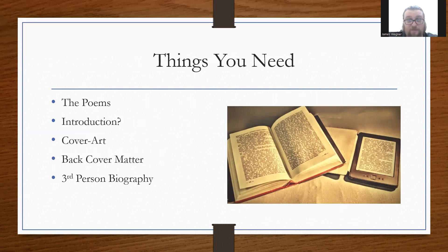In either case, you'll need the poems themselves, and an introduction or a foreword to the book — those are two different things; one is usually written by the author and the other by someone prominent. Chapbooks don't really need these but sometimes they have them. Cover art is obviously a necessity. Then there's back cover matter — a description of the book, or blurbs. Blurbs are typically more for longer collections, but they can appear in chapbooks too. And of course a third-person biography of the author, which usually goes in the back.